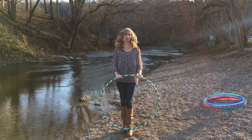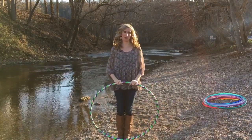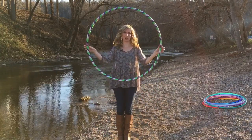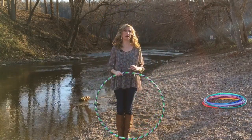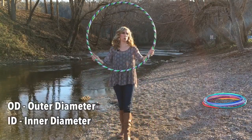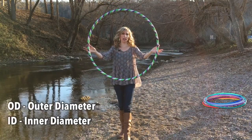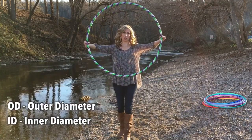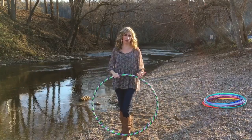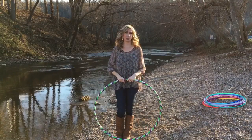Now that you know to order your beginner hoop in three-fourths inch tubing, let's talk about how to pick out the diameter of your hoop — the measurement from one point of your hoop across to the other. Some hoop shops might measure by OD, which stands for outer diameter, measuring the outside wall of the hoop. Others might measure by ID, which is inner diameter. As a new beginner this really doesn't matter, but it helps to be aware of it for when you become more intermediate and it makes more of a difference in your hoop flow.